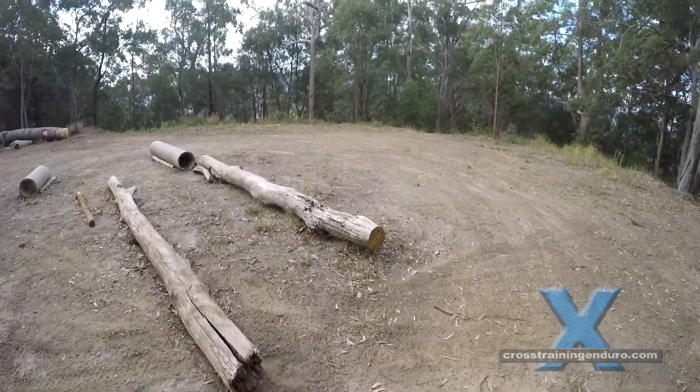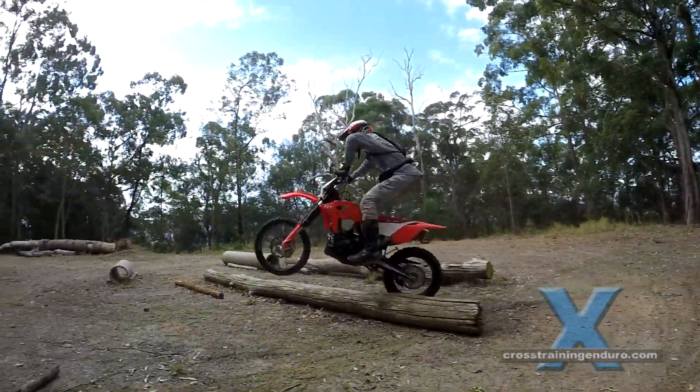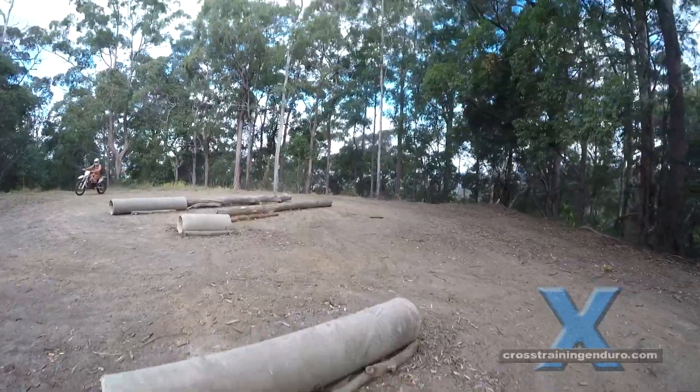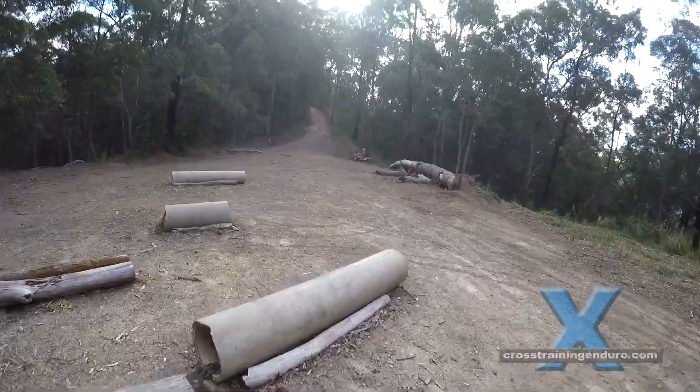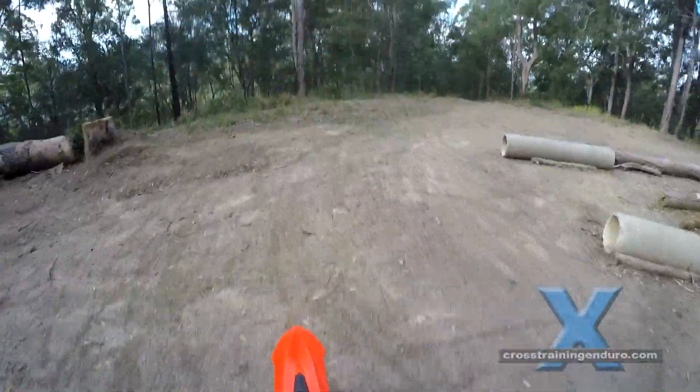If this log was wet, the rear tire would definitely slip, but because there's no weight on the rear wheel it should still get over the log. And the rear end movement shouldn't disrupt your balance too much, as long as you're not weighting those footpegs.